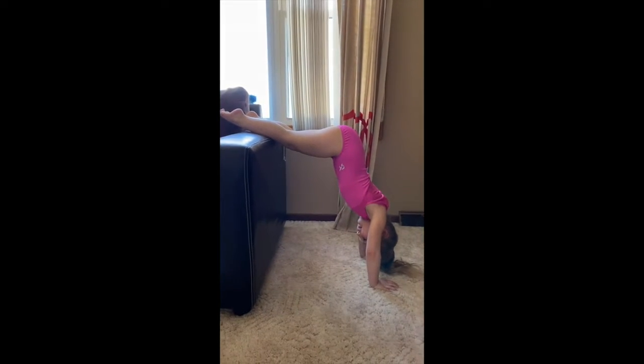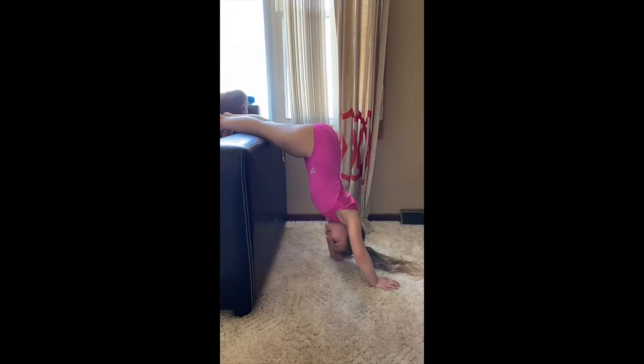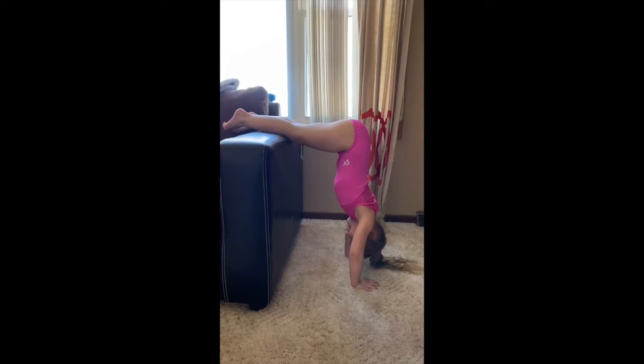Can you move your butt closer to your hands? Let me try. There you go. There you go. Good job. Keep pointing those toes. Push your arms strong. Good.